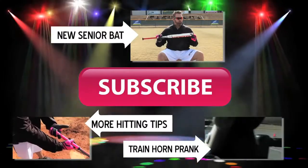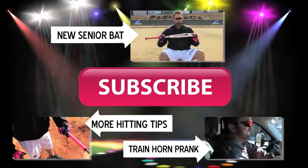If you've liked what you've seen, please subscribe to my YouTube channel. Go ahead and click the button on the screen.